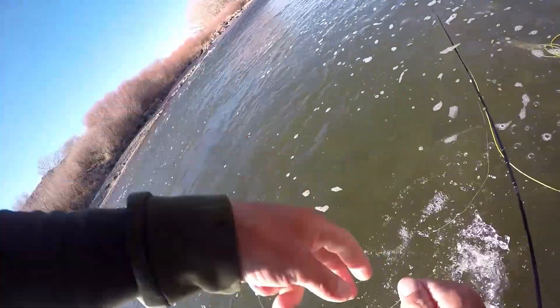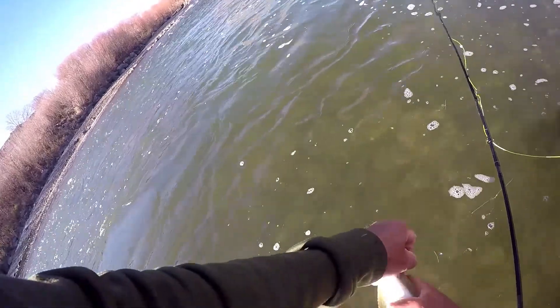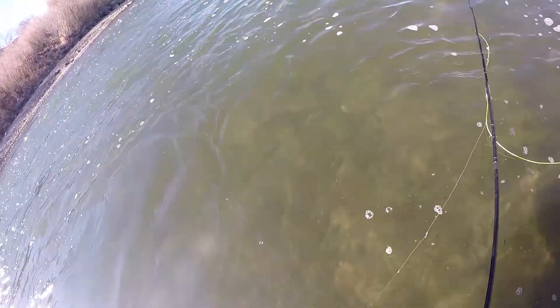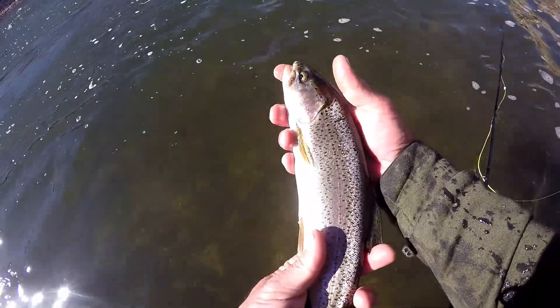Ow — the fish is mad! Look at that beautiful rainbow right there.